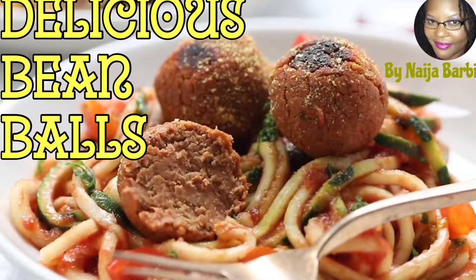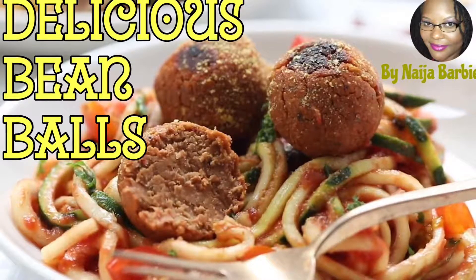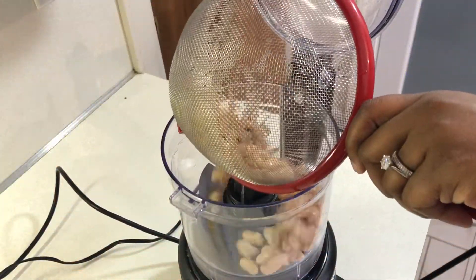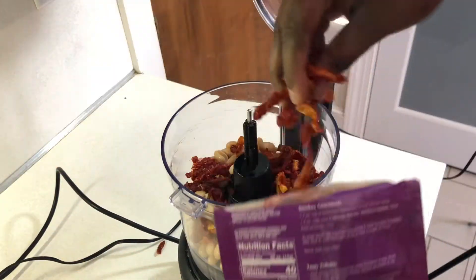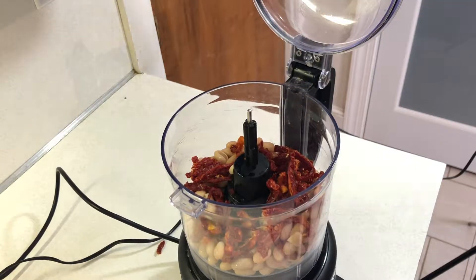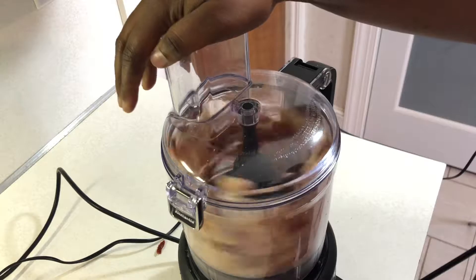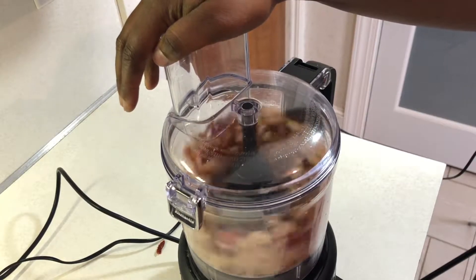Hey guys, it's Nigel Barbie and I'm back with another great plant-based recipe. Today I've got bean balls or mock meatballs for you guys. This is such a great recipe because everything is done in the food processor. You can find all the ingredients listed below in the description box. We're going to start by blending our beans and our sun-dried tomatoes first.